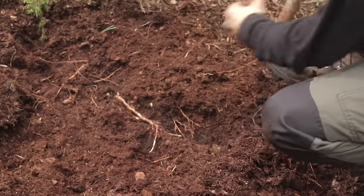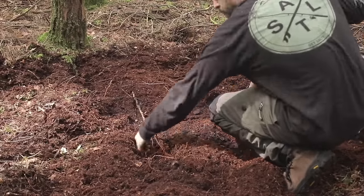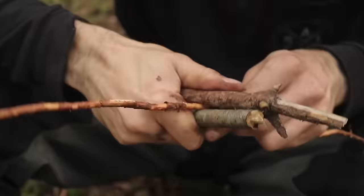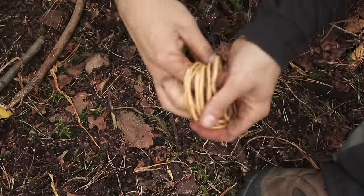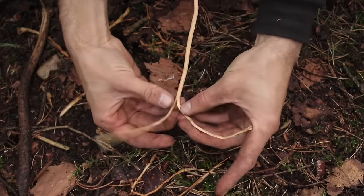The roots of many conifer trees grow relatively shallow, especially those of the pine species. Use a stick to dig through the soil to locate the thinner roots near the surface. Follow the root along from the tree and gently prise it up. Take off the rigid outer layer using two sticks or the back of your knife to expose the flexible inner layer.